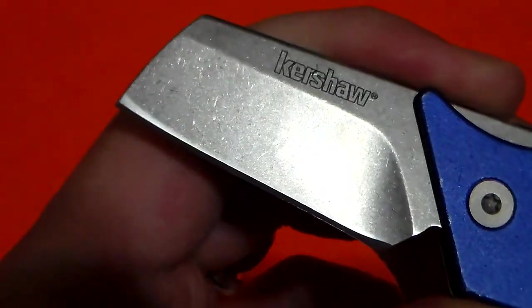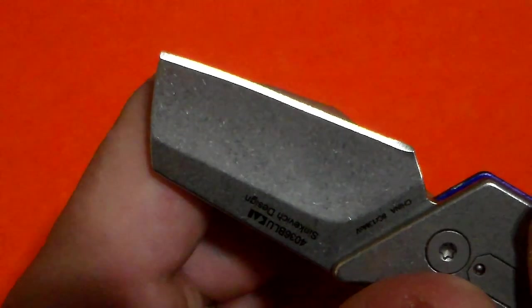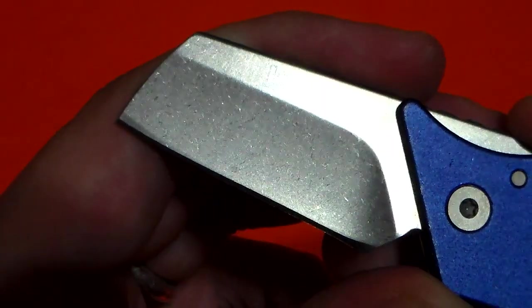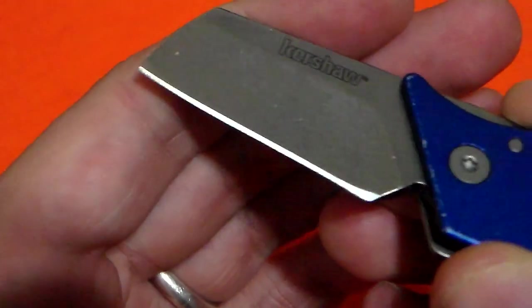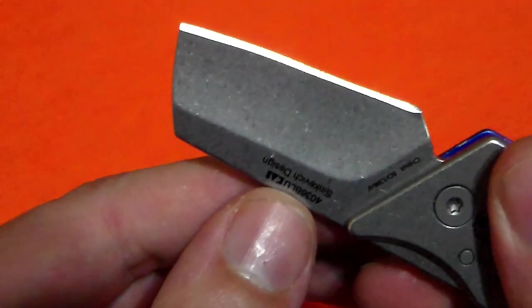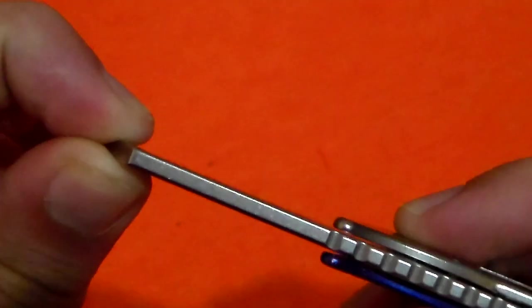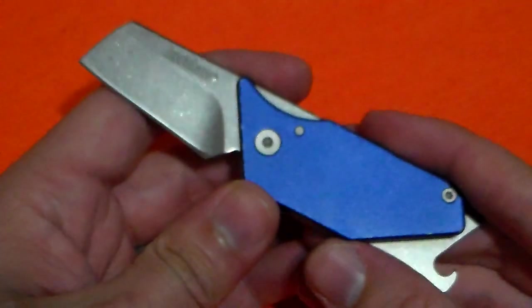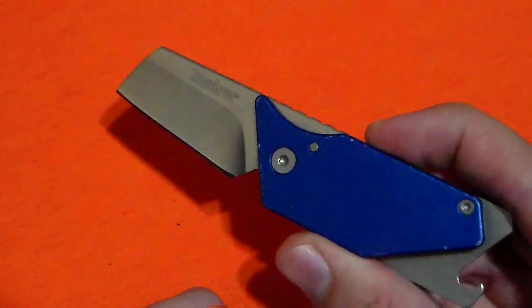It is a stone wash finish blade, which is going to help aid against rust — a very nice thing. I'm sick and tired of bead blasting on 8CR13 blades, and Kershaw was the worst about doing it, so I'm very glad to see they're doing some stone wash finishes now. It is a very nice high hollow grind and it is extremely easy to get very sharp. However, due to the thicker stock on the blade, it will not be the best slicer. Will it perform? Absolutely. I did EDC this for a short while and it works well enough.